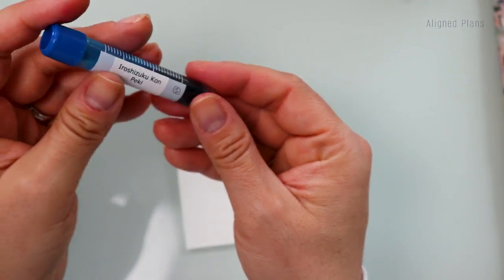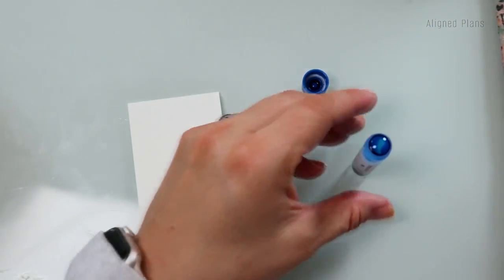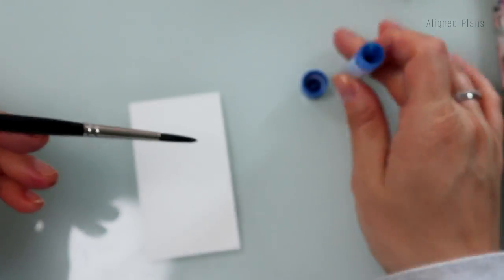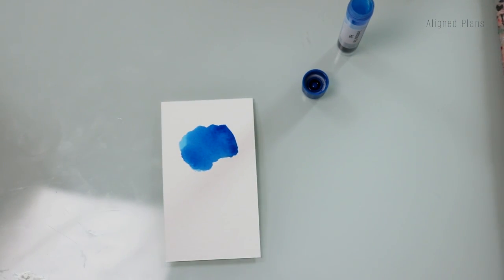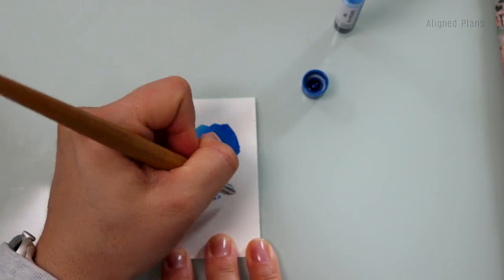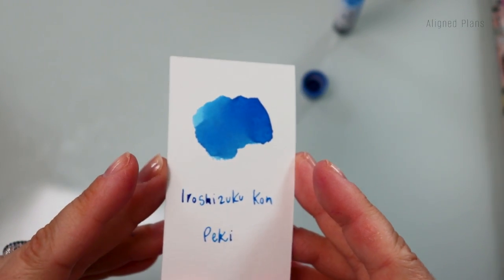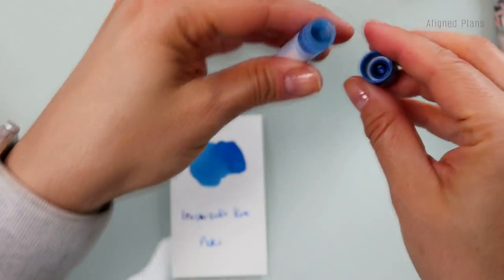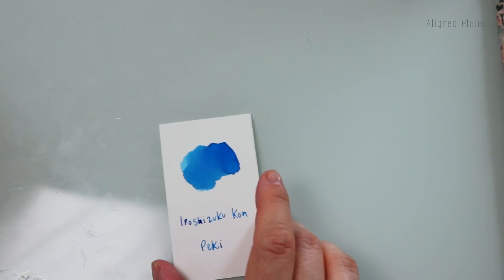This is from Iroshizuku Kon and it's called Peki. Another very, very stunning blue. This looks like a happiness cloud — you know what I mean? Like when you were a child and they said just draw a cloud, this would be the color that I would think of.